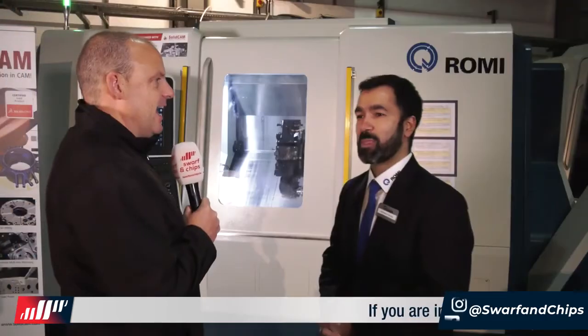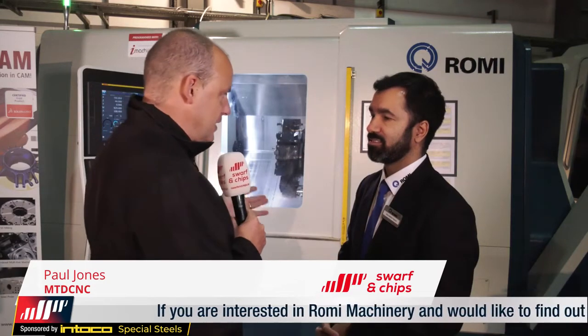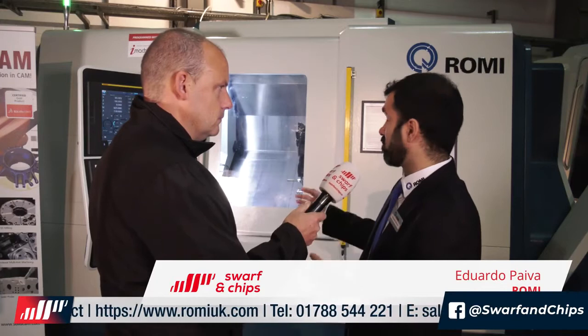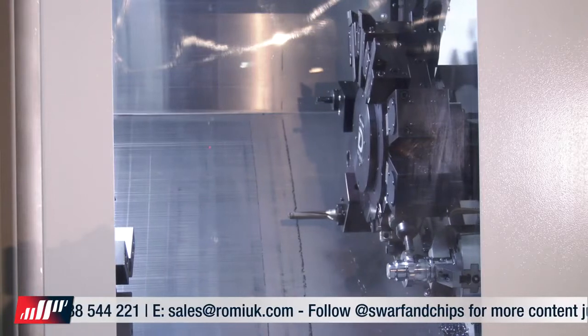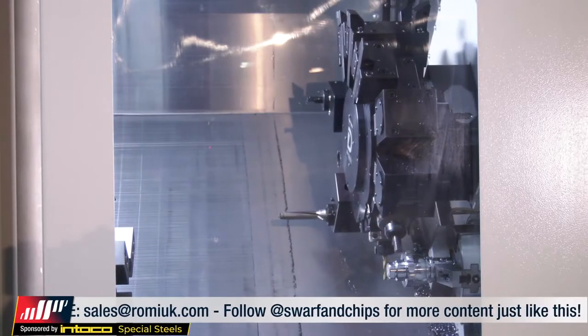Next up, Paul talks to Eduardo about the big reveal of the GL300S. Eduardo, this machine here - the GL300 - is a flagship machine at the event this week. Can you tell us about this model and why Romy introduced it? This machine is our 300S. The S means the machine has a sub-spindle, but also counts with Y axis and milling.